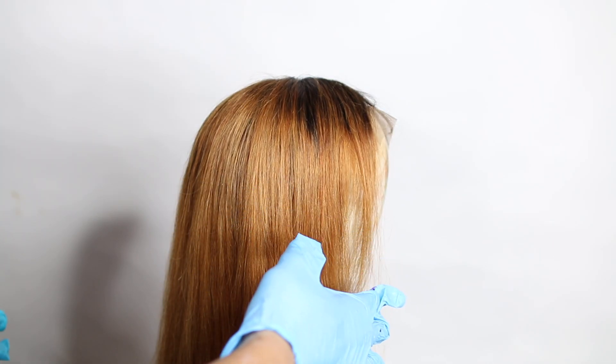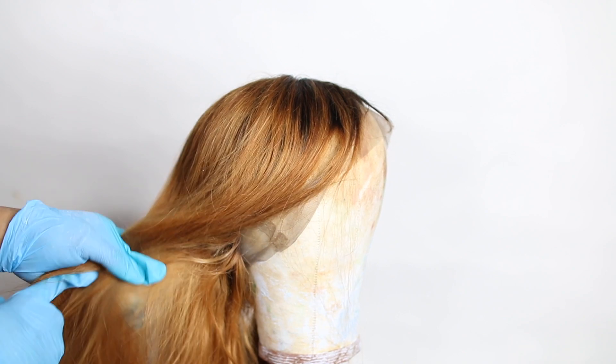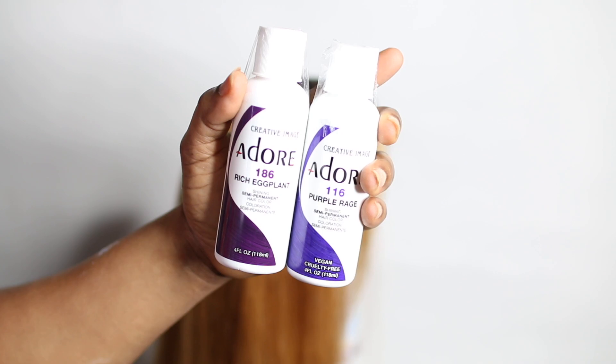I washed the hair with shampoo — I didn't condition it because I thought it wasn't necessary. This is what the hair looks like after washing and blow-drying. I then used a semi-permanent hair dye by Adore.